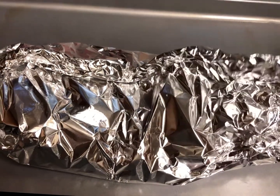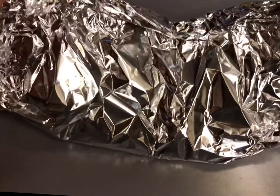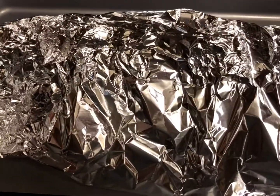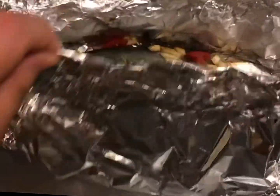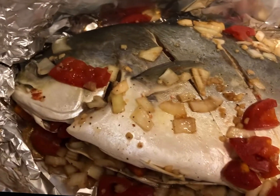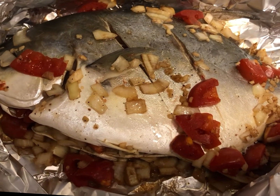Let's open it up and see how our fish is doing. With all of our garlic, onion, and soy sauce — let's see. Let me get a knife and check. I'm going to put it back for 15 to 20 minutes more because it's not done yet. I'll see you in a bit.